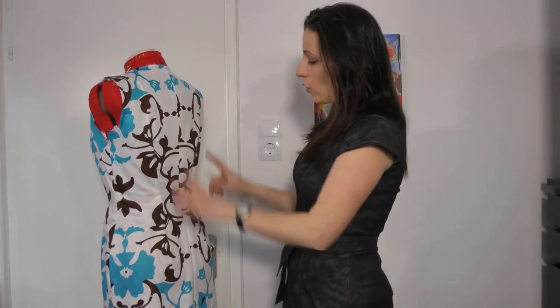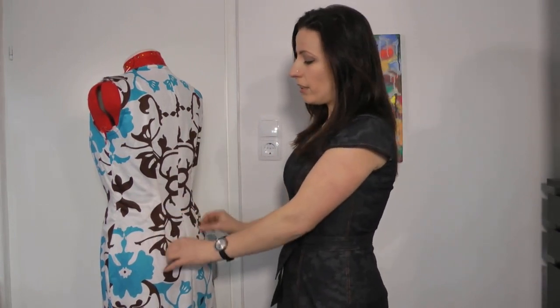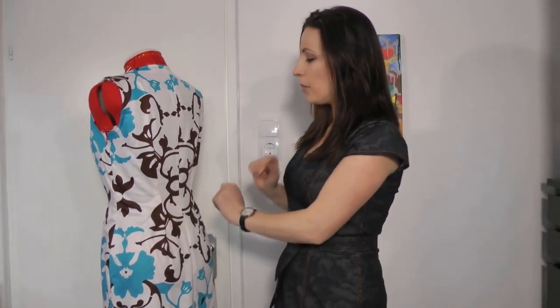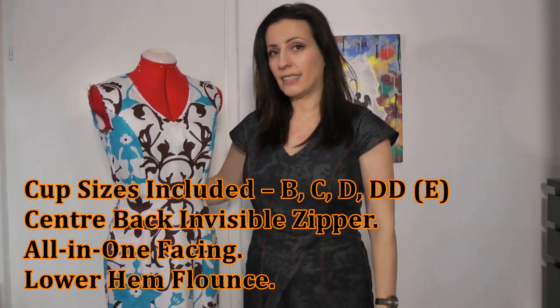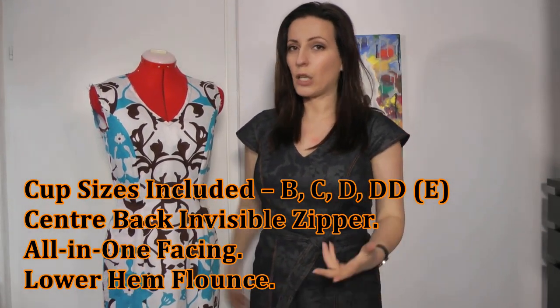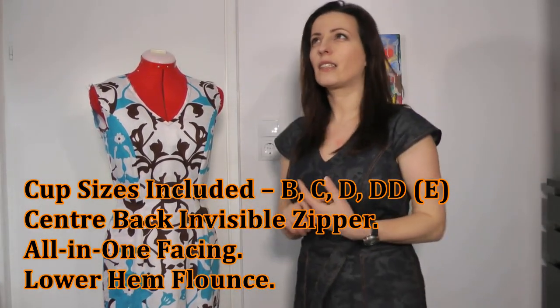To get a very nice fitted dress it also has waist darts in the back. One of the nicest features is that the Klarna dress has cup sizing — the cup sizes are B, C, D, and double D — and it comes in sizes 2 to 22 US sizes.